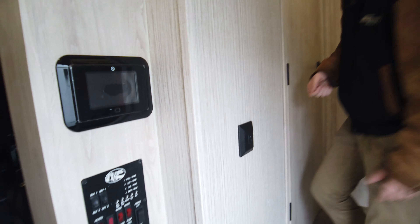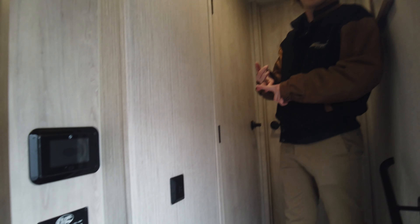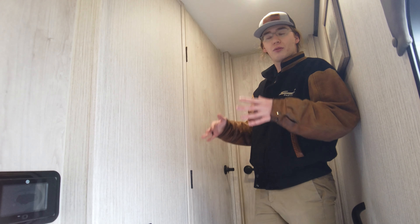You got your control panel right here — this has heated tanks and forced air into the underbelly, so it's an all four-season coach. You're going to be dialed in no matter the season.